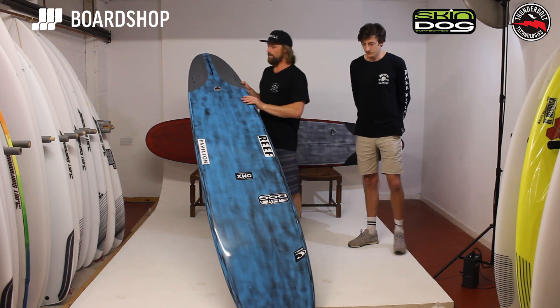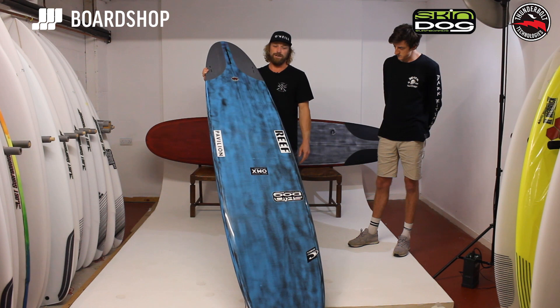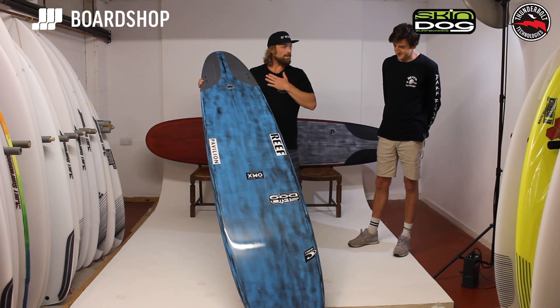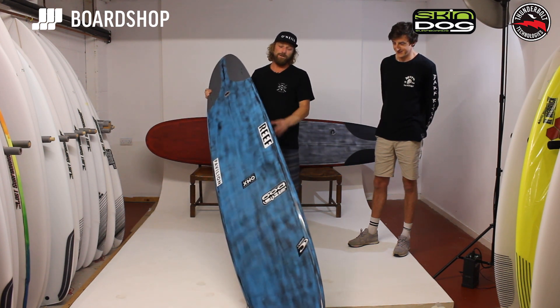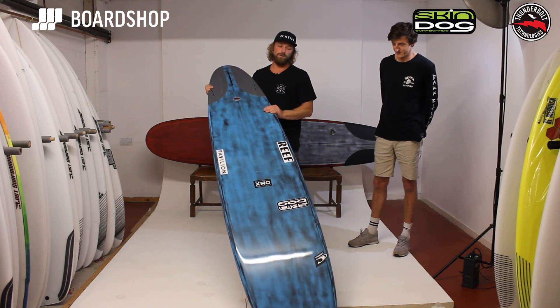Ever since then I've been looking at this technology with envy and always wanted my equipment to be made in it. And so a year and a half ago we decided to team up with Yusan and make our boards in this technology.